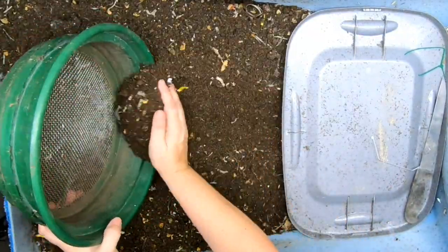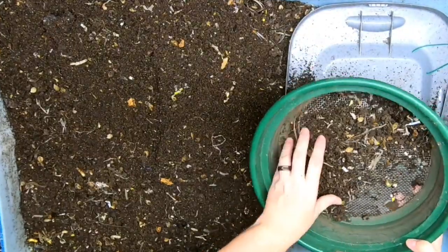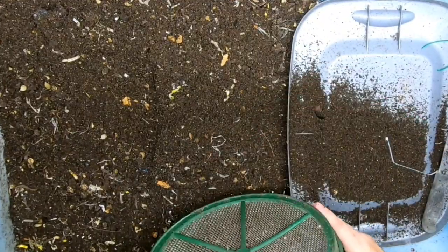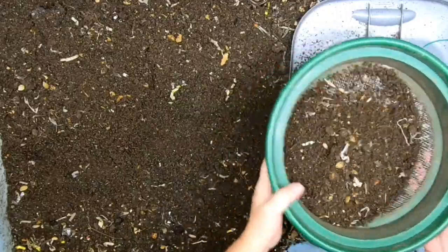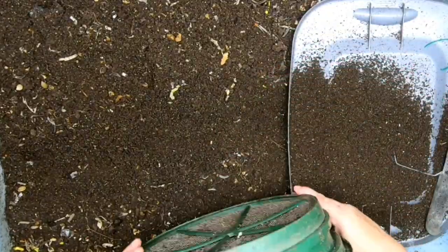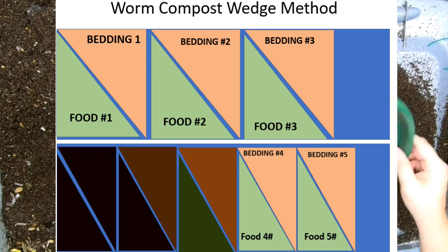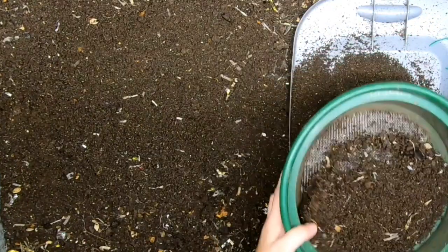First, we're going to do a little bit of a harvest here. This portion is ready — it's dry enough. We'll just tuck all of that undone stuff in the corner so it can go back in the feeding zone. We're just going to do a little bit so that we can move the wedge over.